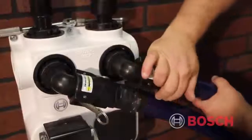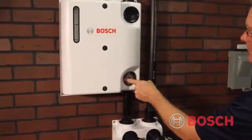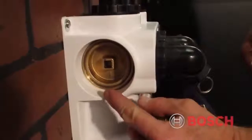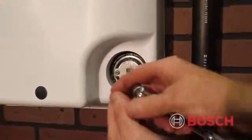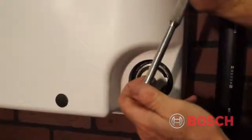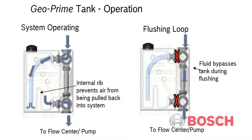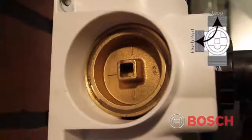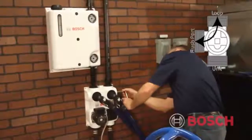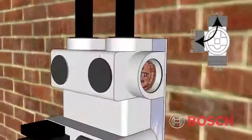In order to properly purge the ground loop, we now have to adjust the position of the factory-set three-way valves on both the GeoPrime tank and the flow link pump center. Starting with the GeoPrime tank and using a three-eighths inch drive, isolate the prime tank by rotating the three-way valves from the operation position to the bypass position. Adding any water pressure to the GeoPrime tank during the commissioning process will void the GeoPrime warranty. Next, rotate the flow center three-way valves so that the off marking is set to the six o'clock position, thereby isolating the flow center and the heat pump from the ground loop.